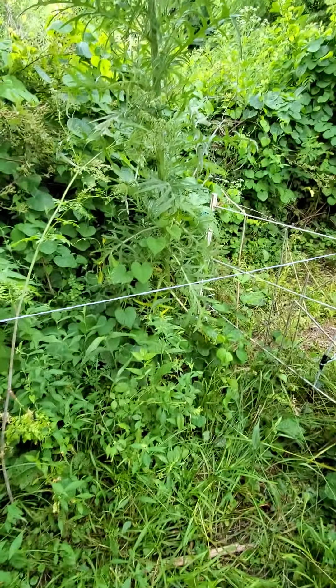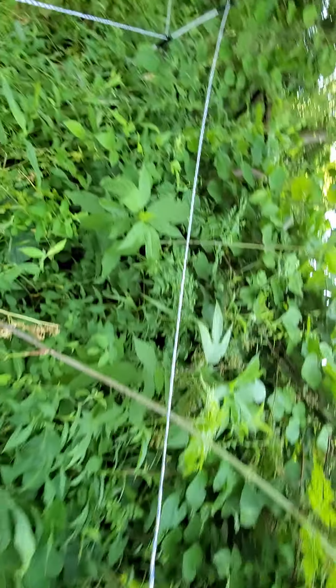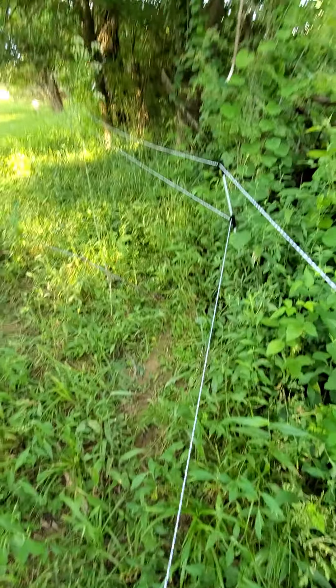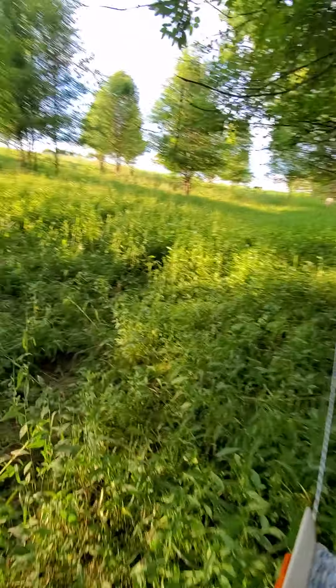Kind of hard to tell, but you can see the height difference of what they could get to and what they couldn't. Anything like this right there — that's a thornbush. The part that was sticking through the electric fence, they ate it. They'll eat thornbushes, poison ivy, whatever.